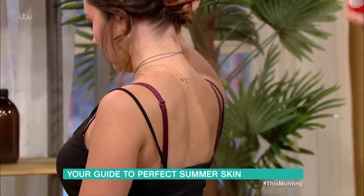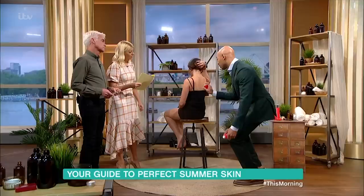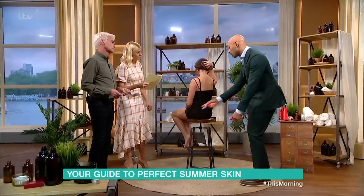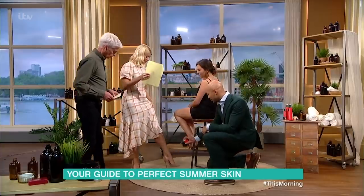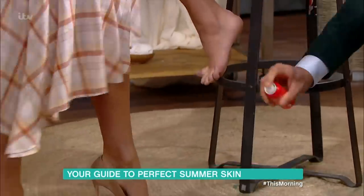We're going into festival season, we're going into wedding season. People are wearing a lot more skin. Even if you're just wearing your legs out like you are today, Holly, you can actually do the same thing — come on, give us a spray.